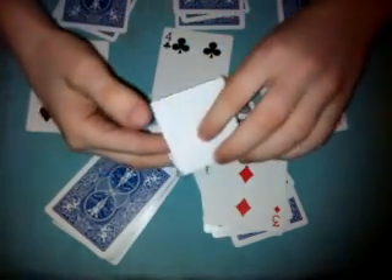And let's see what I wrote down in my prediction — in my prediction I wrote down 3 of diamonds.